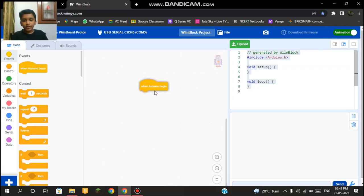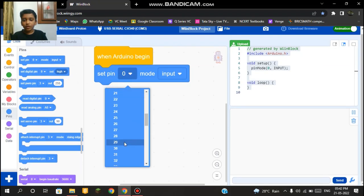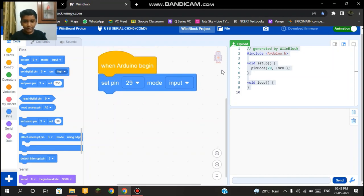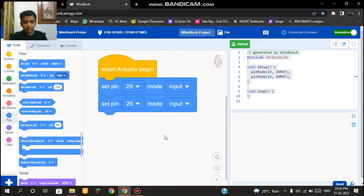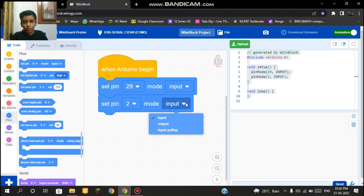The first code block is 'when Arduino begin,' which makes all the other code run at startup. Then we add 'set pin 29 mode input' — pin 29 is where we've put our IR sensor, and we set it as input because the IR sensor is an input device that sends a signal when it detects something. For the buzzer on pin D2, we add 'set pin 2 mode output,' because the buzzer is an output device that produces sound.